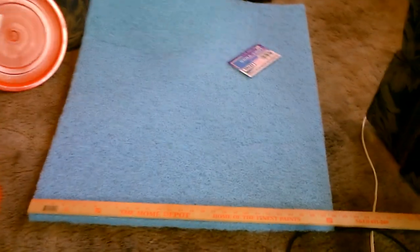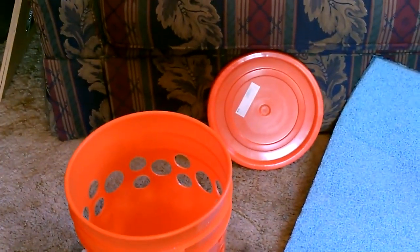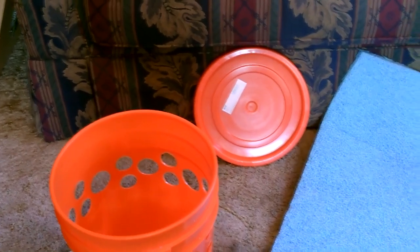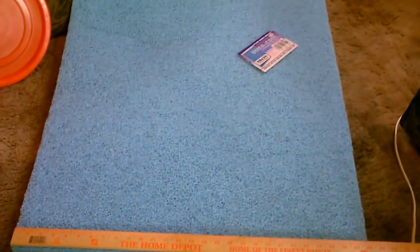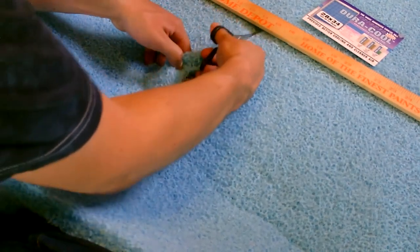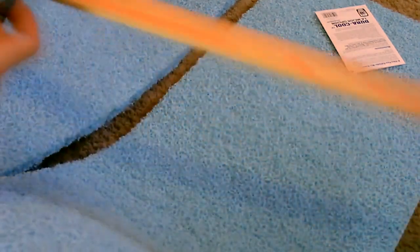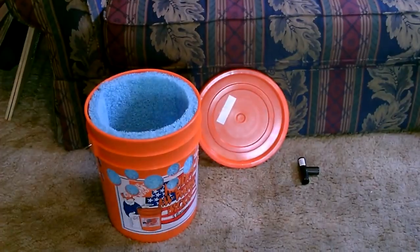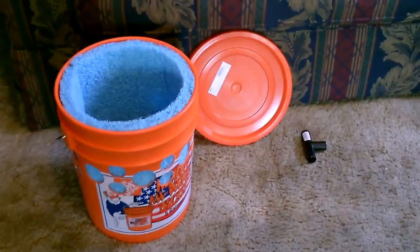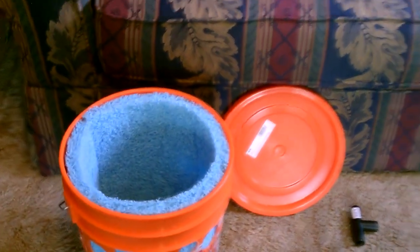The second step is to cut down the pad — the cooling pad that you have. You're going to want a piece about 13 to 14 inches high and about 30 to 31 inches around. I've got the pad in there: 14 inches high by 31 inches around.